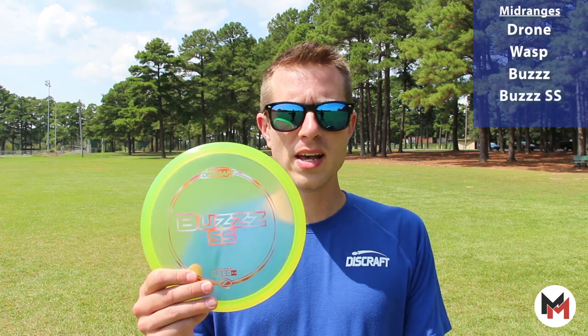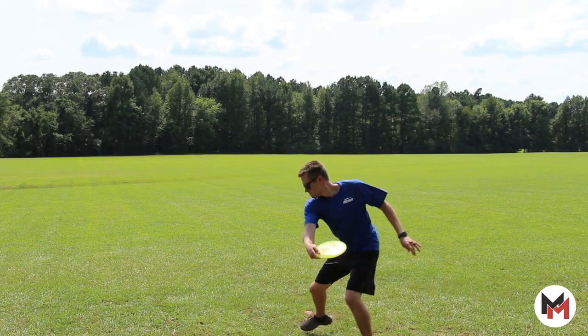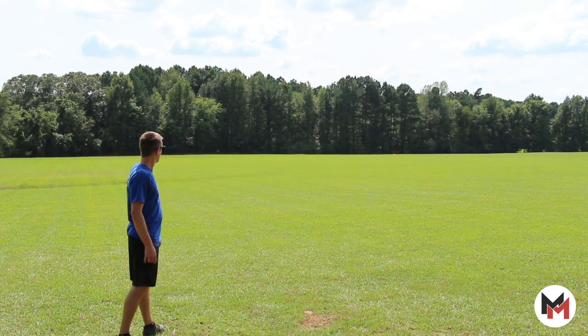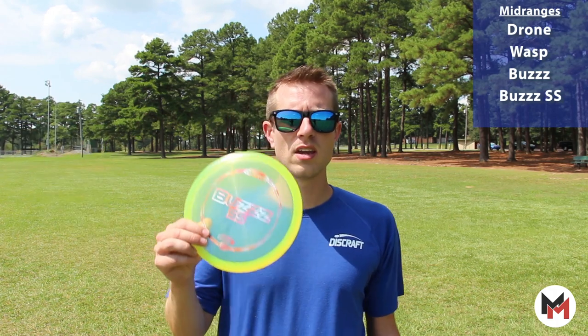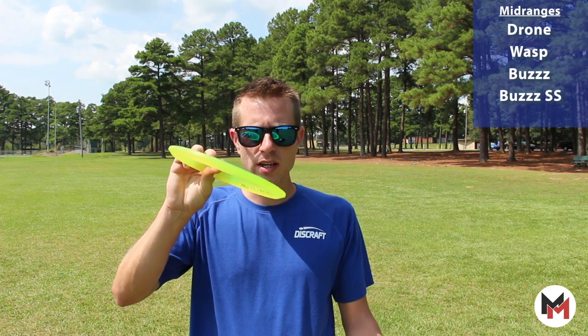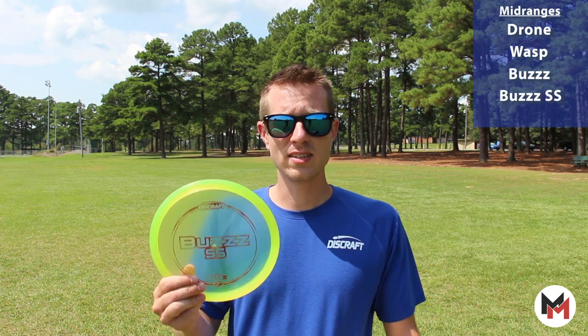Finally for my understable slot, I use a Buzz SS. Very controllable disc — I can let it go on a bit of a hyzer, it flips right up to flat and carries for a good long while. I can let it go on a flat release and it just continues to leak out to the right for me. So good — great disc for the woods if you're needing to just work a disc through some trees. This is the disc that I reach for time and time again.